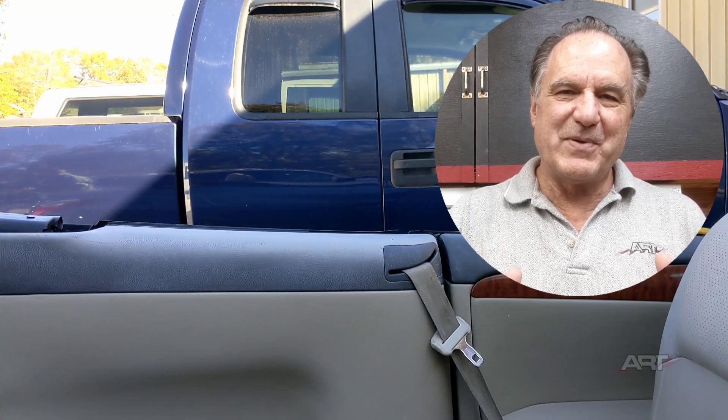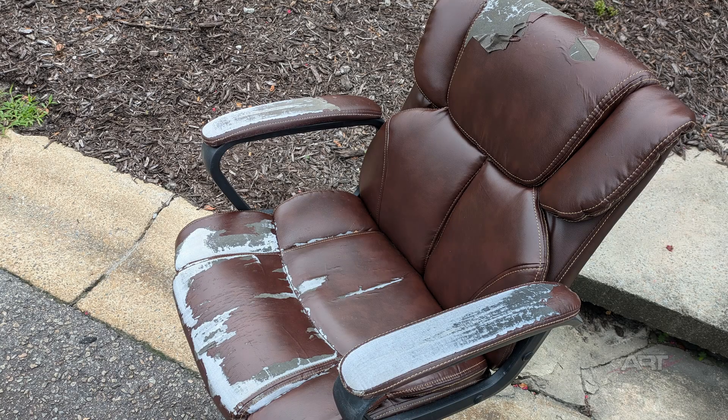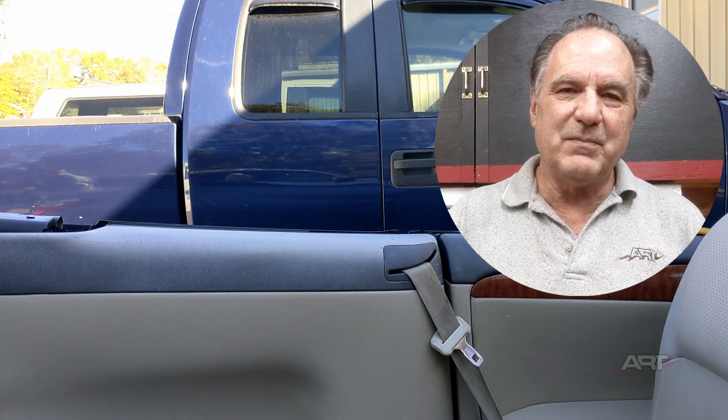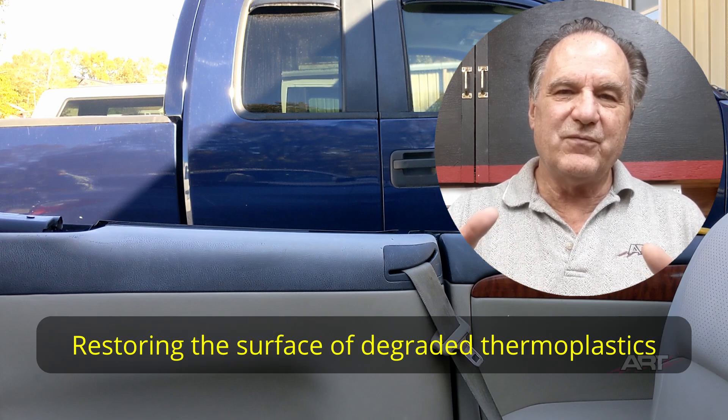Welcome back to the channel and our little repair community. In the last video I introduced the topic of the consumer goods dilemma, which involved chairs like one I happened to see just the other day. It's a dilemma that will require several more videos. But I didn't want all the negative connotation videos in order, so let's jump in with something positive — restoring or refinishing the surface of degraded plastics.